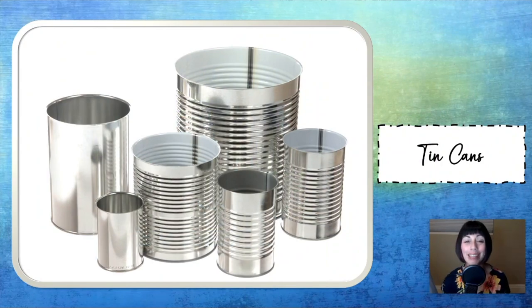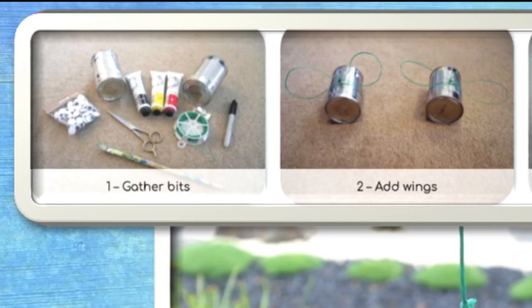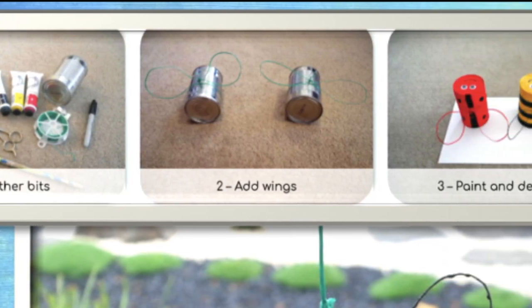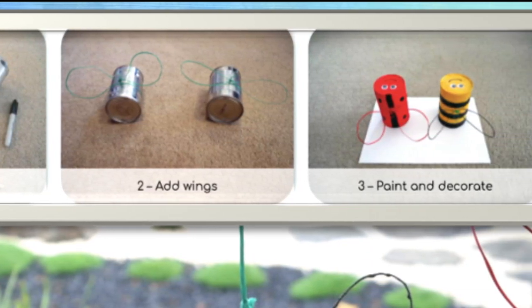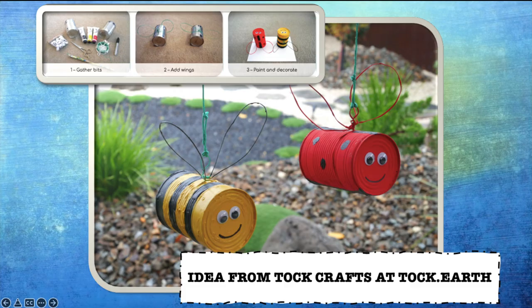Moving on to upcycling tin cans — another object that I know I collect a lot of at my house. I absolutely love this idea from talkcrafts at talk.earth. These are little bugs that you can create out of tin cans, and I went ahead and put a visual up from the website that shows exactly what you need, what the materials are, and how to create these adorable hanging bugs. If you need further direction, I will link it below in the description box.